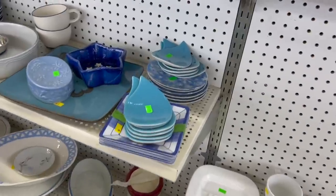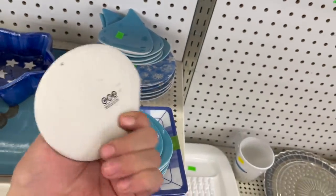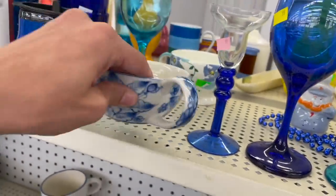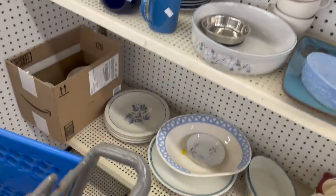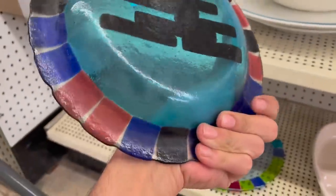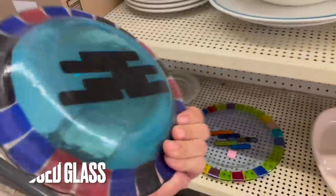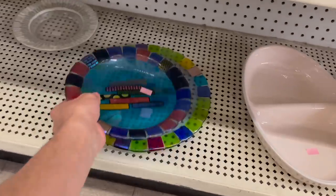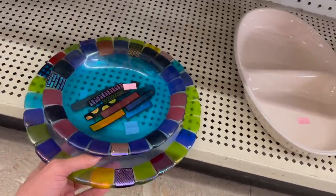Oh, look at these blue dishes - made in China. I feel like that was sold in Target maybe. Now these dishes down here look a little different. First I thought it was fused glass, but I believe this is painted on. I don't see any signatures. Those are half off - I might have to research that a little more, so I'm going to put it in the cart. You get a plate with it for two dollars each. Let's put that in.